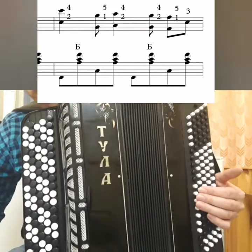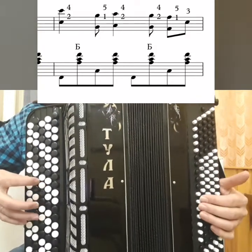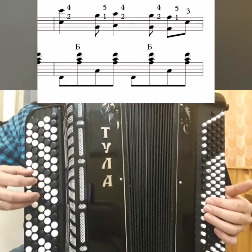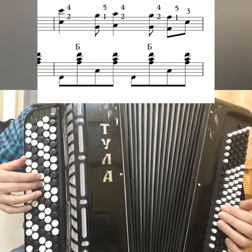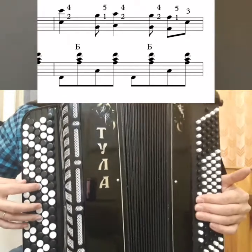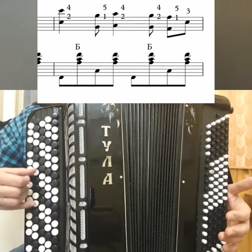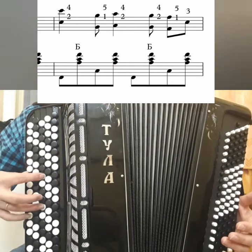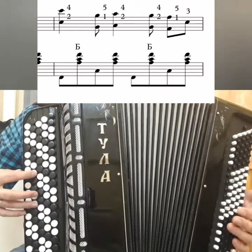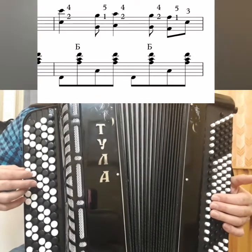So, the rhythm. If we count with eighths, the rhythm will be like this: one, and, two, and, three, and, four, and. C will be one-two, G-two, A will be and-three-and-three, G-and. And then Fa-four, C-and.